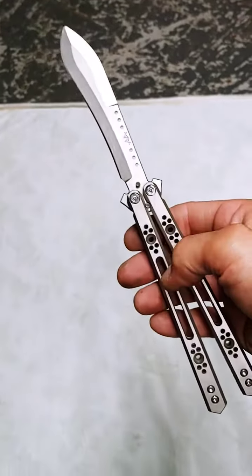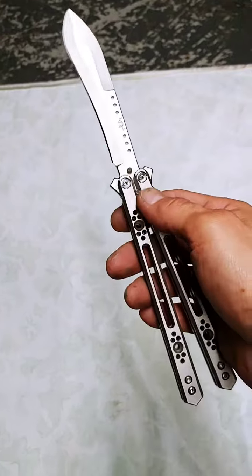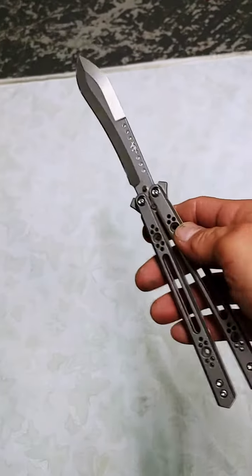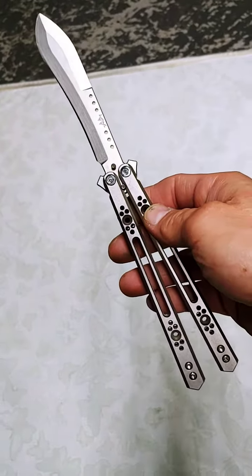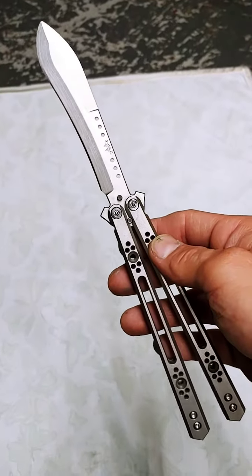Today on Balisong and Beats we have a rather unique high-end grill. This is a 1.2k knife — that's $1,200 if you're lucky enough to get the chance to buy it.